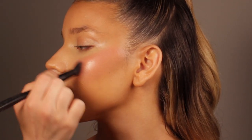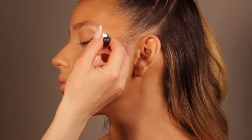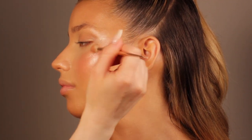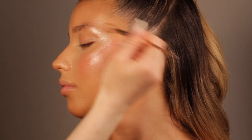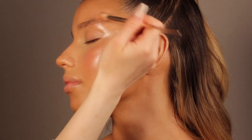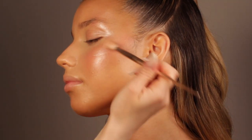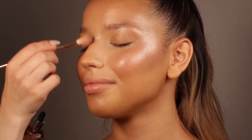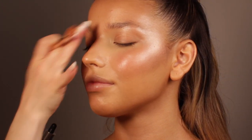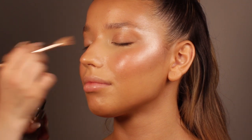Next step is highlighter. I'm using the liquid illuminator by Iconic London, which has a lovely texture — it's amazing. You can mix it with your foundation, use it on its own, or apply it on your eyes for that wet look effect. After I apply it on the skin it sets pretty well, which is another plus. I love my nose highlight, so of course I'm applying a little bit on the nose as well, and also in the inner corners of the eyes for that bright, glowy effect.